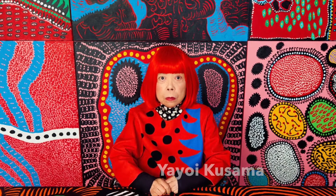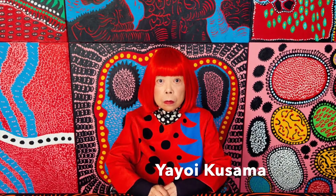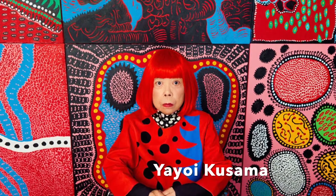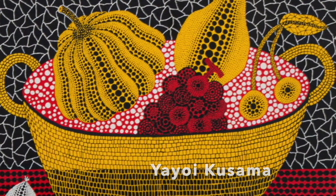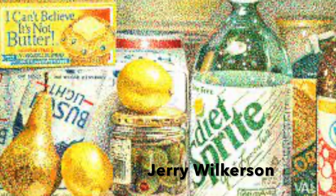Today you can find many artists who took a fresh and modern approach to pointillism. Two examples are Yayoi Kusama, whose art is bright, colorful, whimsical, and fun, and Jerry Wilkerson, who also added a pop art flair to his pointillism pieces.